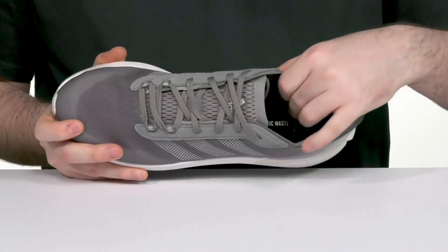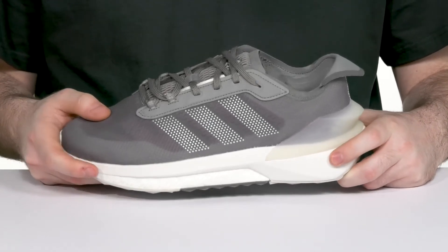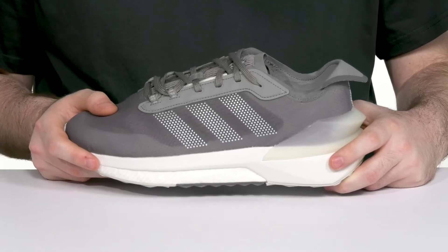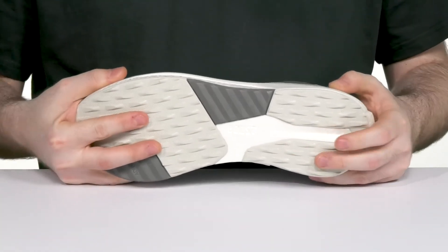There's a foam footbed adding support underfoot, and the midsole is made with Boost and Bounce material. That is unbeatable with its shock absorption and energy return, staying pretty flexible in the front while also staying secure in the heel.